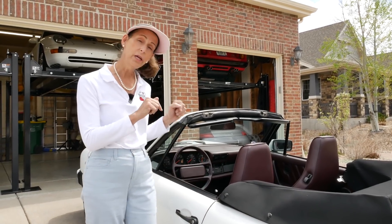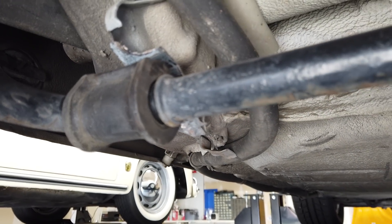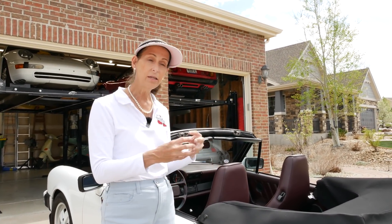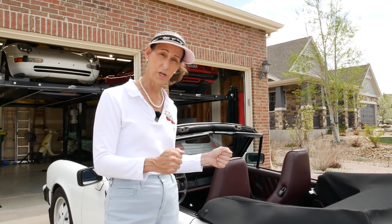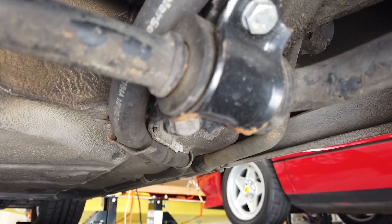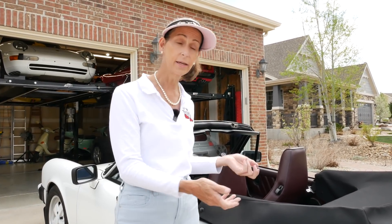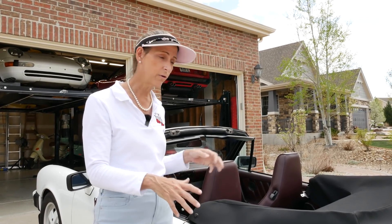We have a broken anti-sway bar mount on the left side of the car. It's common on these cars — they use the same mounts as the SCs but increased the diameter of the roll bar, which puts more force on it and they tend to snap. We've already had the right one replaced, and now the left one has snapped. That's probably the first thing we get done, just because we need the car to be able to drive it. Next, I think we'll pull the engine and transmission, separate the two, and see what we're in for.